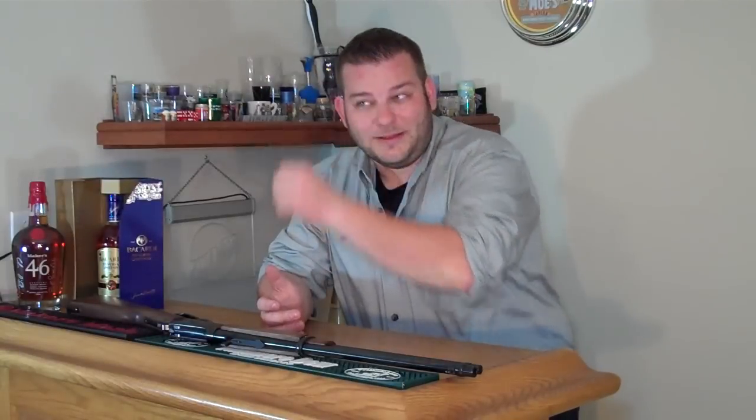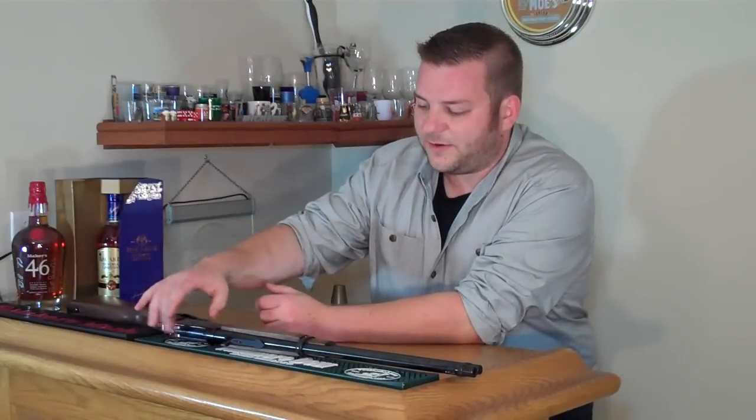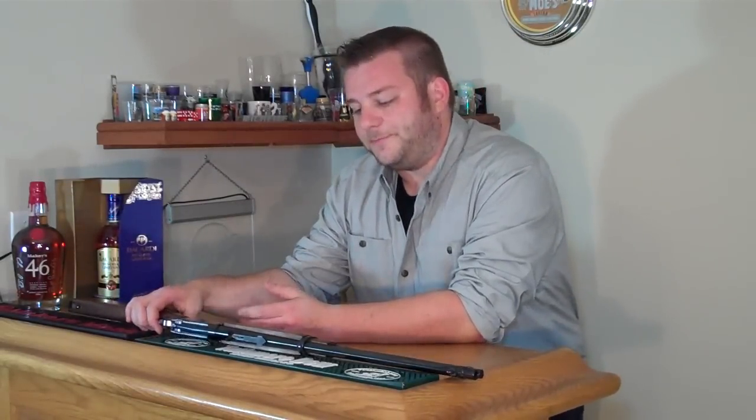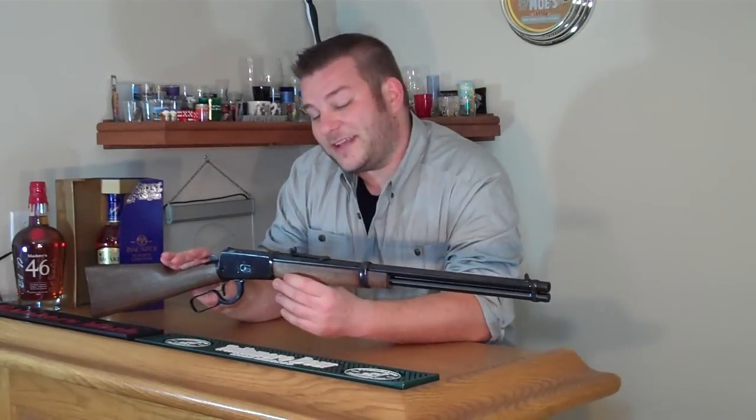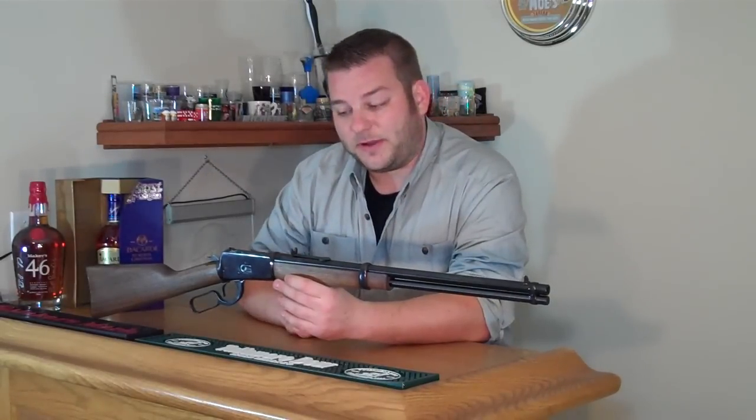But for something within 100 yards that's large, like a deer or a person, that was sufficient for what they wanted to shoot at the time. If you need better accuracy than that, you can always get a tang sight or a peep sight. But once I got that down — centering the post in the buckhorns — the rifle shoots great. I have no problem hitting anything I want to aim at.